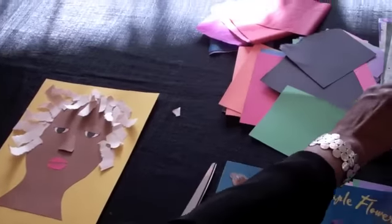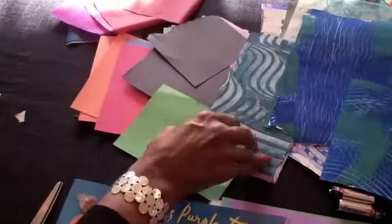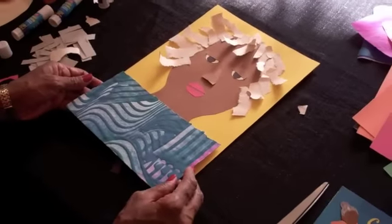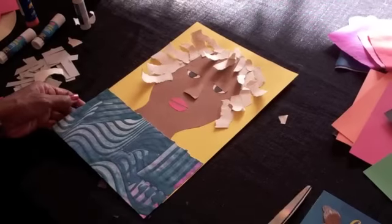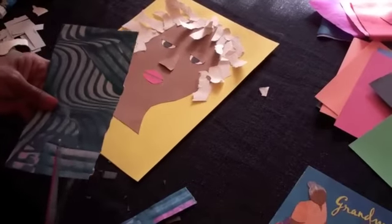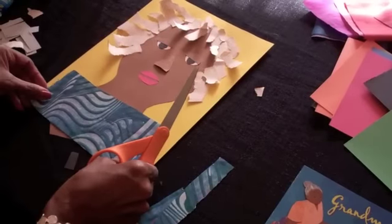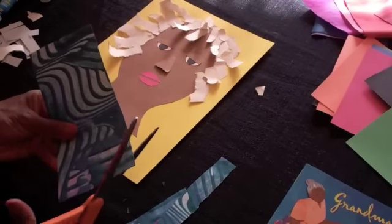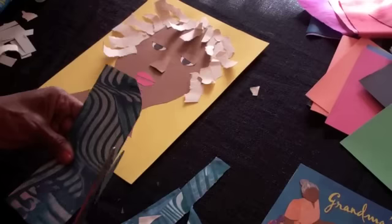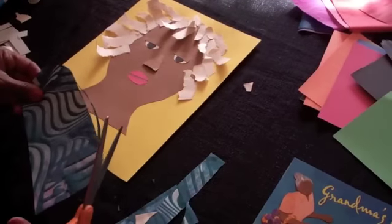I'm using painted papers for her clothing. This is a sheet that I painted previously, and I think it would make an interesting blouse for her. So I'm going to cut this down, cut the top down a little bit, like so. I'm going to round these two edges to make a shoulder. That's going to be glued down here.